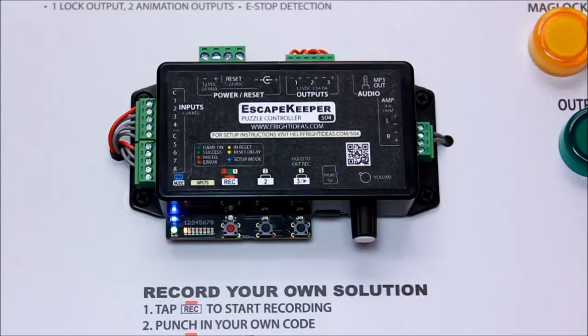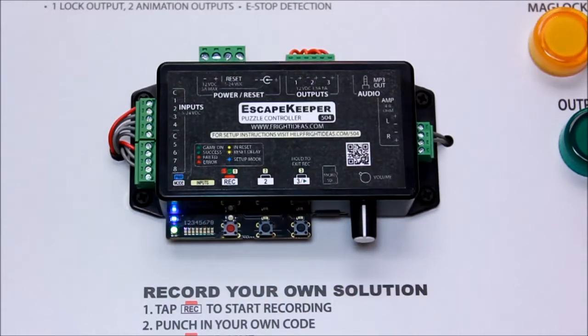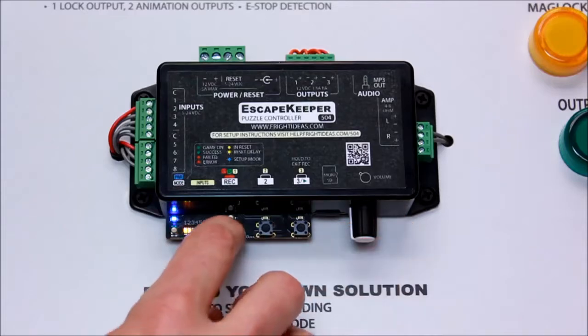This next one is a toggle option — it works a little bit differently. When we turn the dial, we get to choose between one and four. Number one is fail at code length: if we have a four-input code and they press any wrong four buttons, it will immediately fail the attempt. Number two is fail on bad input, which immediately fails the puzzle if they hit any wrong button — a way to prevent trial and error. To toggle an option on, you just hit record.